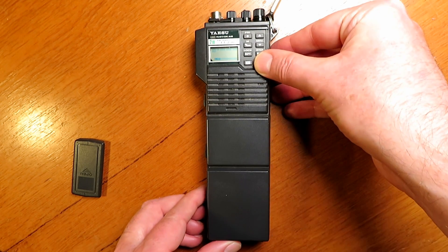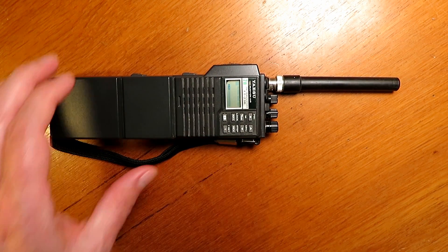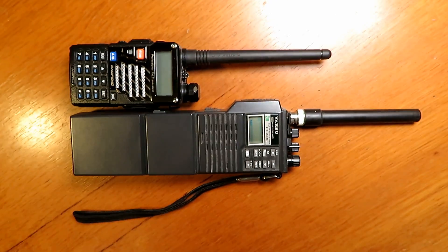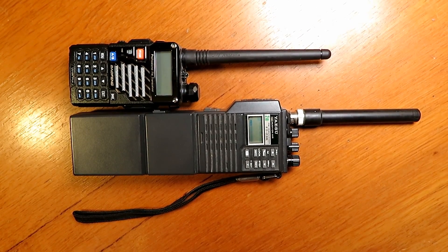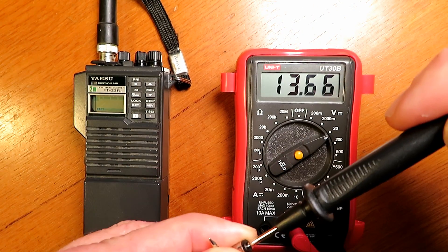I remember going on holiday in Cyprus in the early 90s and noticing the security guards around the hotel were actually using these radios — so they were widely used and obviously widely available across Europe and the rest of the world during that period. You can see it here next to a UV5R Plus for size comparison.